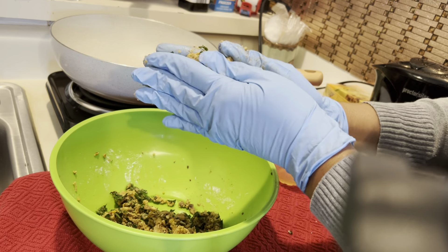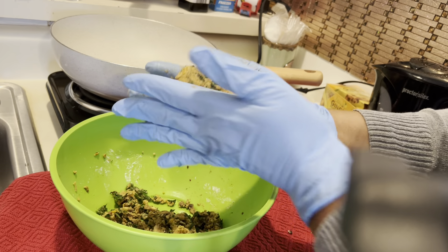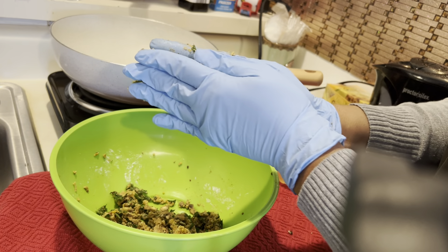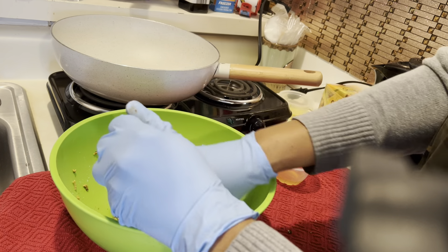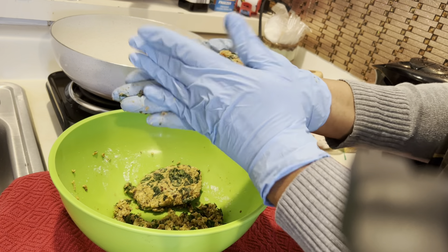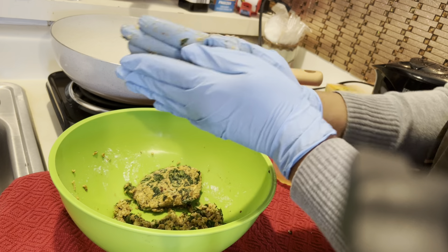Oh, I forgot — I have no salt in these whatsoever. So okay, that's a nice burger. I got a little bit of oil in there. I only made a small batch because when I am experimenting, I don't want to be messing up a lot of product. I still have some left that I didn't even put in here, so if they turn out, I can make more.